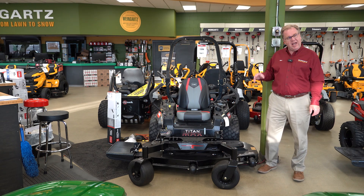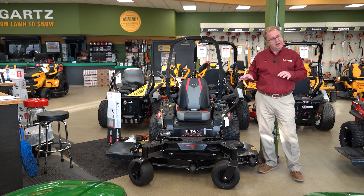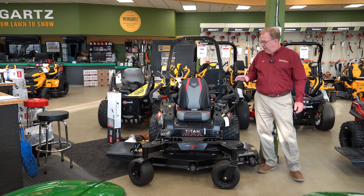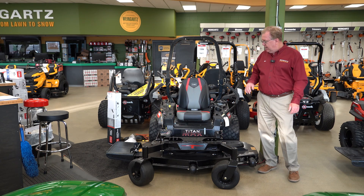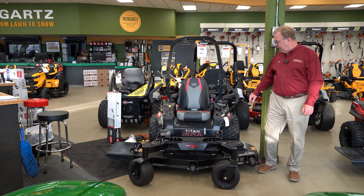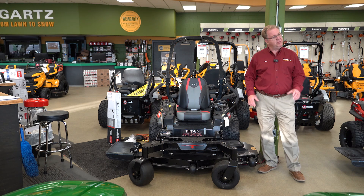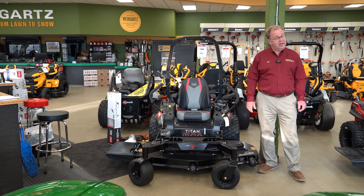This particular model is the Max Havoc Edition. The standard Max and the Havoc are the same power unit — the difference with the Havoc Edition is black paint, standard LED headlights, and a more aggressive tire with a stylish wheel. If you like to make an impression, this is a super stylish and great-performing machine. Stop in and look at either the Max or the Havoc depending on what you're looking for.